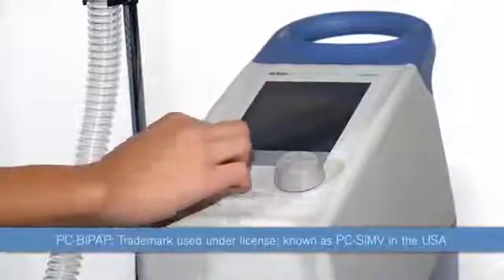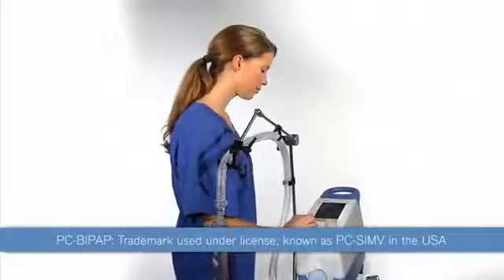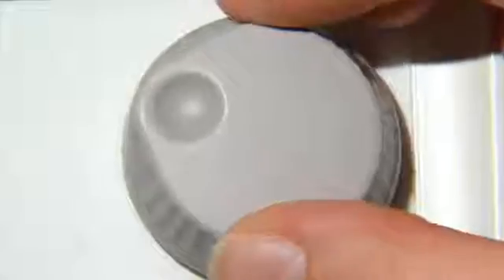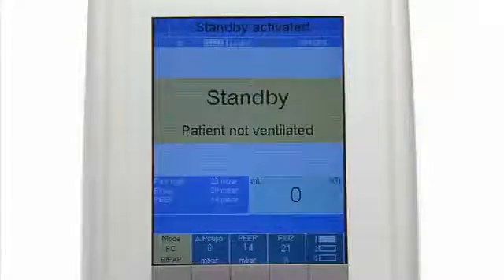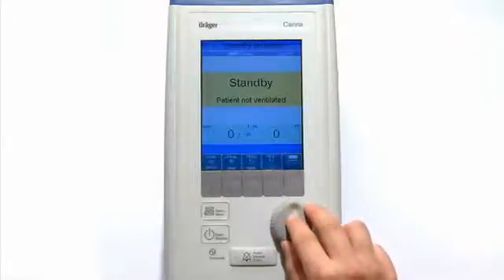Now set the mode to PC BiPAP. In the US, this mode is called PC SIMV. To do this, press the button below the set mode and turn the rotary knob until you see PC BiPAP. Then press the rotary knob to confirm your choice.